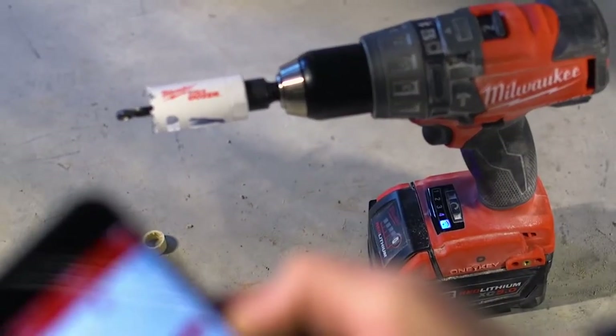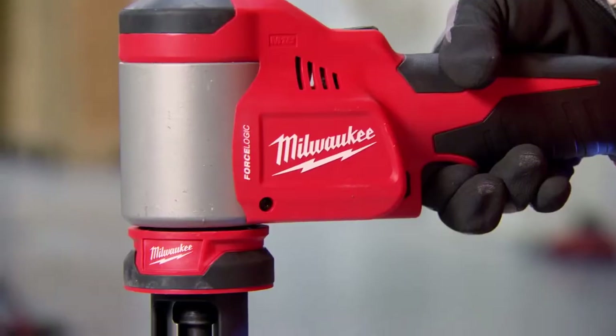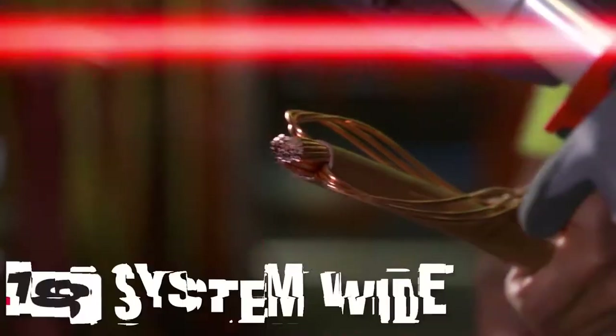They are designed for electricians. It feels like they're designed exactly for what we do. Milwaukee Tools has been looking out for electricians. Milwaukee Tools makes stuff specifically for electricians. It makes our jobs easier. The whole system combined, as a whole, they're just the perfect product for electricians.